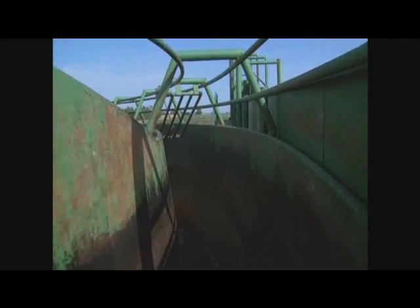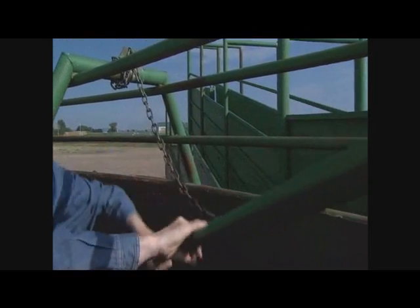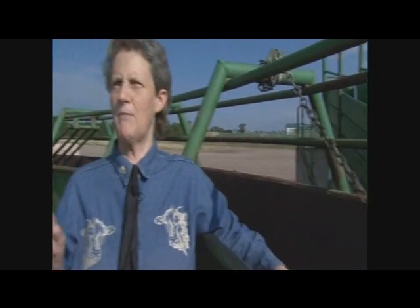As we come on in here, we've got a backstop gate. In a lot of facilities, your cattle are going to come in a lot more easily if you tie this open. People have a tendency to put in too many backstops. If cattle are constantly backing up, I want to figure out why they're backing up.